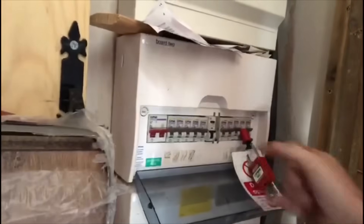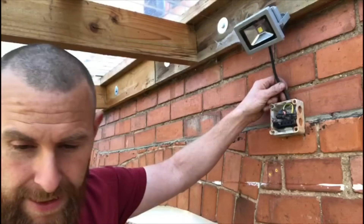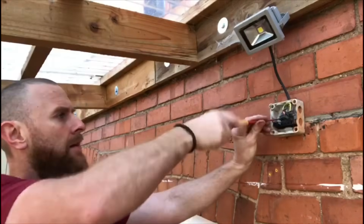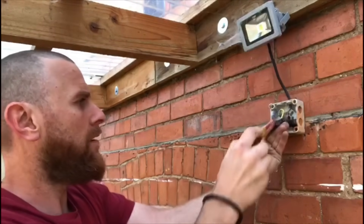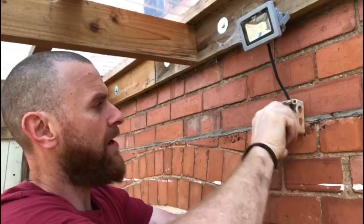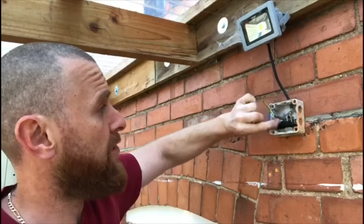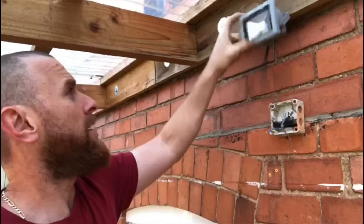We've isolated the board and locked off our circuit breaker, so we're happy that the circuit is safely isolated. Now we can start taking things apart and getting rid of the old bits. Because it's a double pole RCBO, we're okay — not going to worry about it tripping if we touch the neutral and the earth together. Let's take this off.